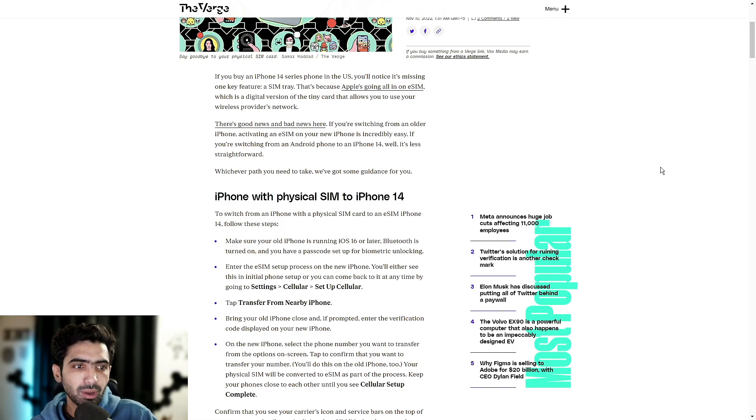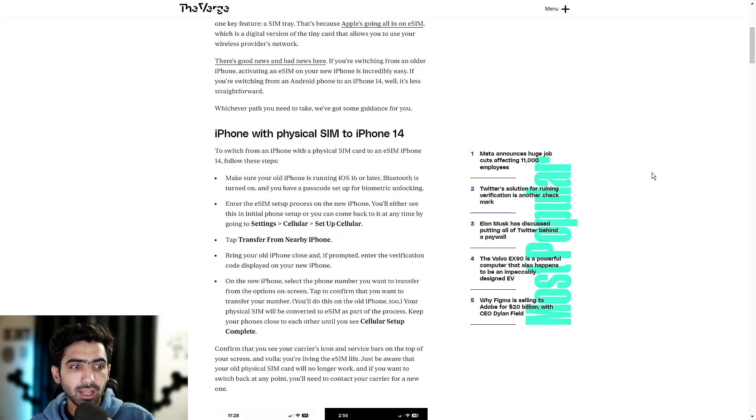Tap 'Transfer from Nearby iPhone.' Bring your old iPhone close and, if prompted, enter the verification code displayed on your new iPhone — that code goes from one phone to the other. On the new iPhone, select the phone number you want to transfer from the options on screen, then tap to confirm that you want to transfer your number. You'll do this on the old iPhone too, essentially replicating the step on both phones. Your physical SIM will be converted to eSIM as part of the process. Keep your phones close to each other until you see 'Cellular Setup Complete.' Confirm that you see your carrier's icon and service bars on top of your screen, and you're living the eSIM life.